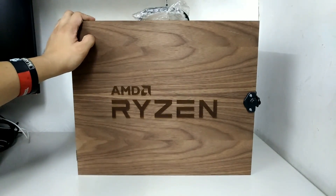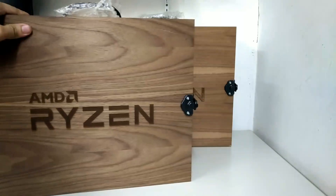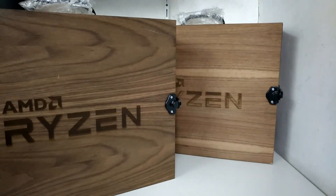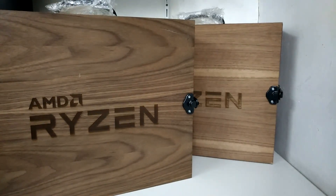Including this package is the Ryzen 7, which we will see in a bit. We actually got two — one of these is TechPorn's copy, so shout out to Leo, you will be getting yours soon. I will be sending that to you in a couple of hours. Let me just take out the other one so we can get to unboxing.